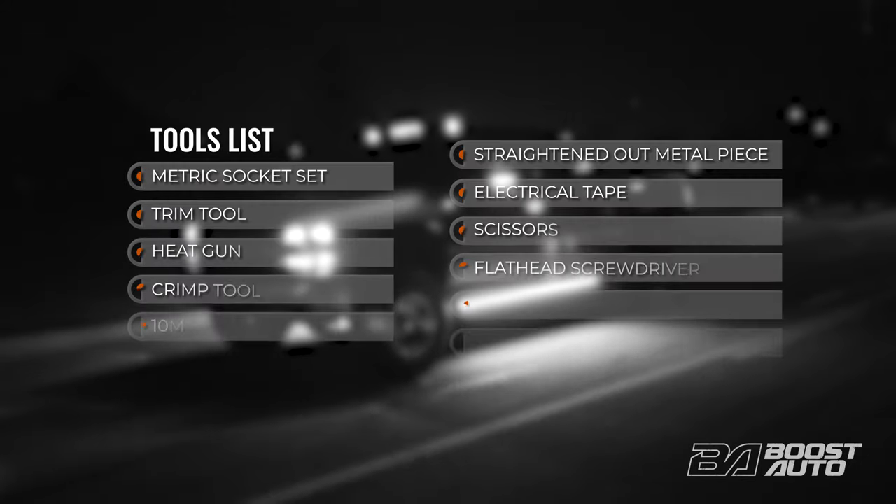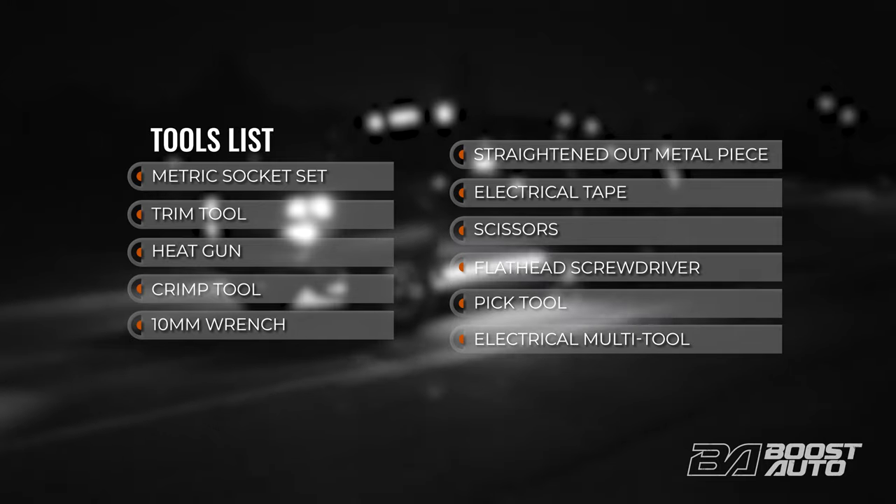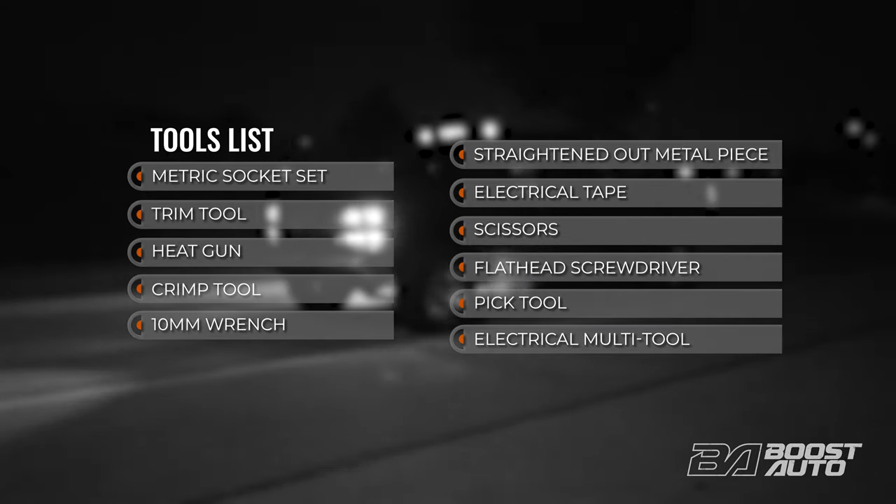Here's the list of tools you'll need for your install. You can pause here to collect them, then let's proceed with the installation.